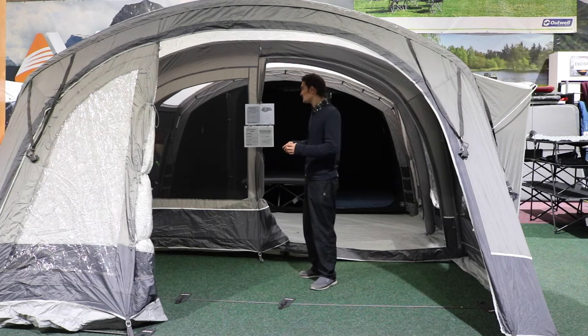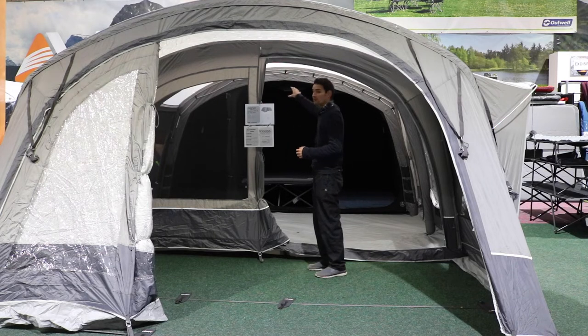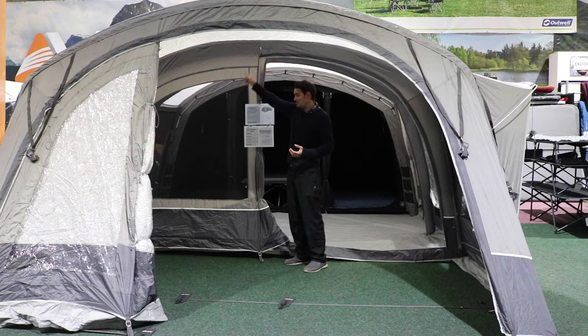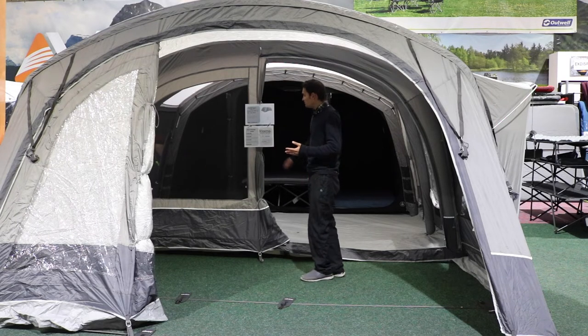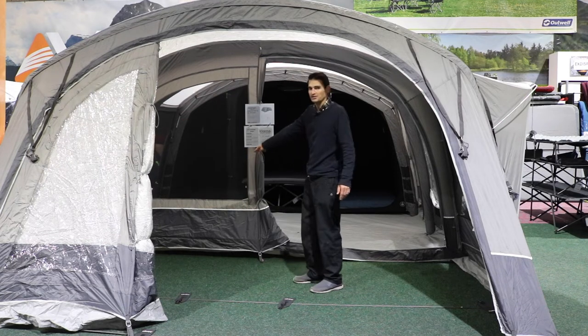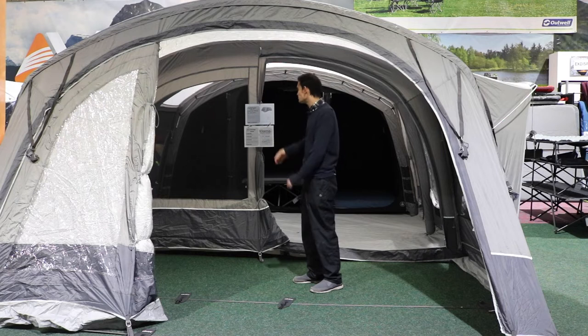Inside the porch area there are some features you perhaps don't get in other tents. First, there's a cable entry point up top so you can run a cable through for any lighting you might want in this area — there's another one in the corner as well. We've also put mesh windows on the internal panel here with a zipped privacy curtain behind if you want to cover them. The mesh windows help reduce condensation effects inside the tent by letting air flow through, which is really helpful.